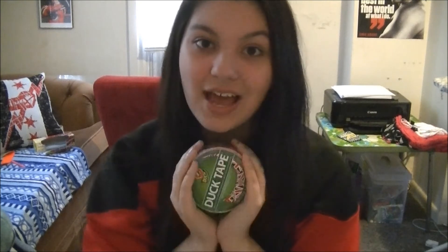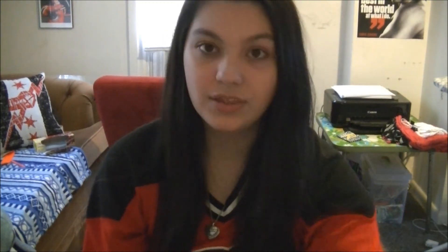I got this at Michael's today because I heard that's where it was going to be sold, so I was so happy to get a roll of it. If you guys want a whole roll challenge with the Union Jack tape, just let me know in the comments below, or you can give this video a thumbs up if you want to see that.